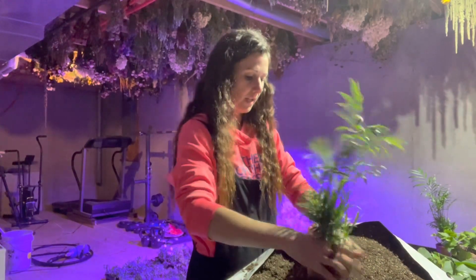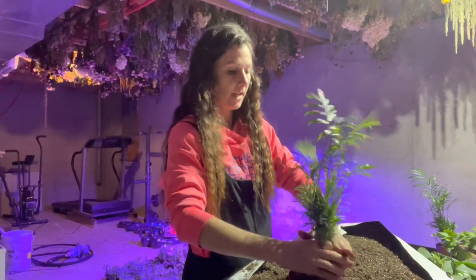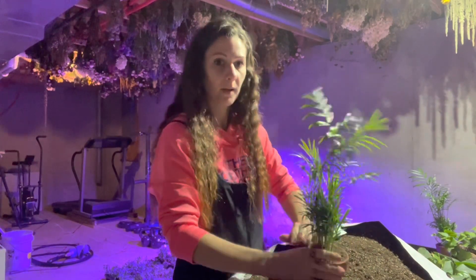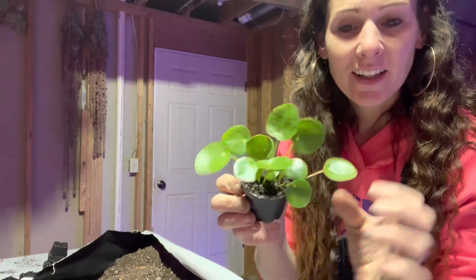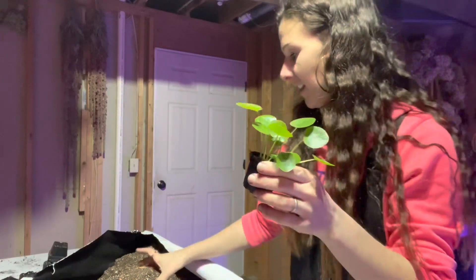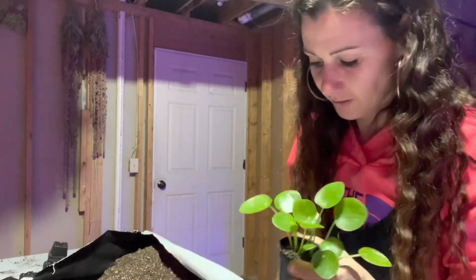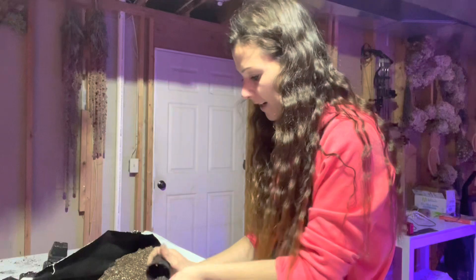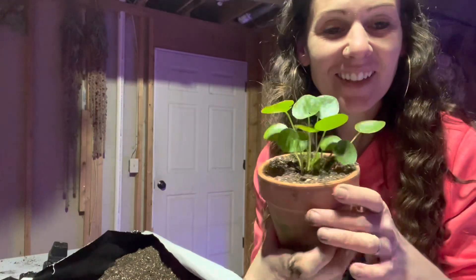These are really cute — they're pilea. They kind of look like little lily pads. It's a great house plant. Since they're so tiny, I was thinking of putting them in a four-inch little terracotta pot. That's cute — we'll see what it looks like.